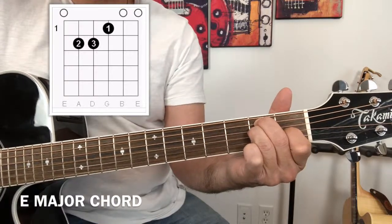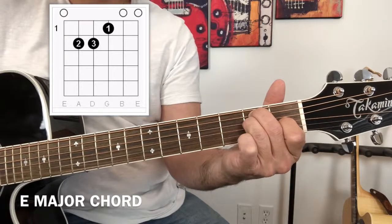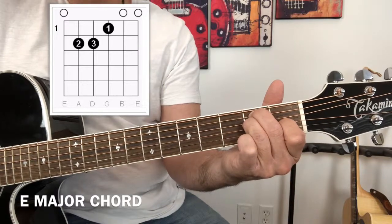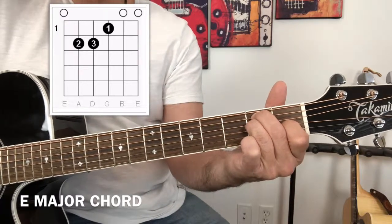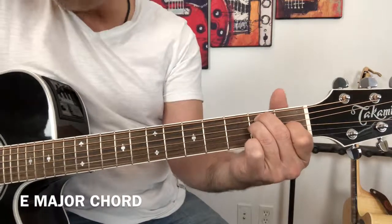The last two strings are left open. The second string is a B, and the first string is an E. And there you have it — this is the E major chord.